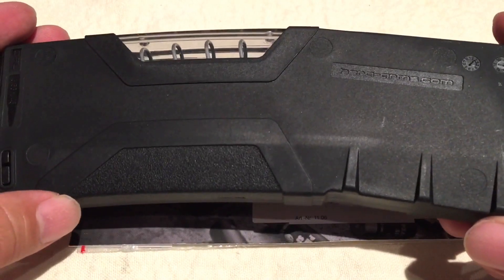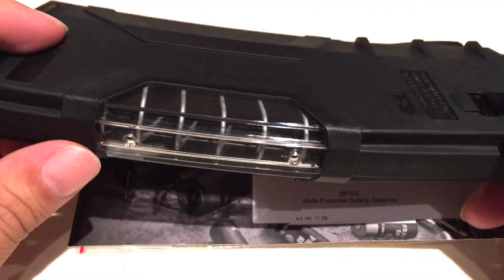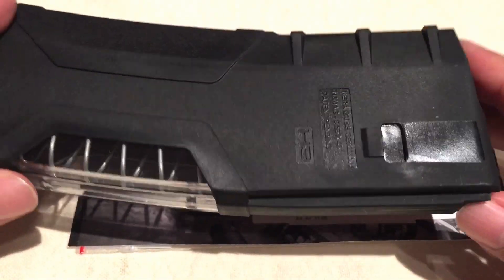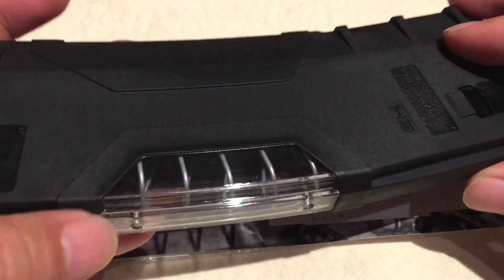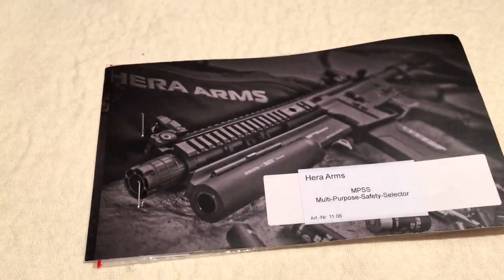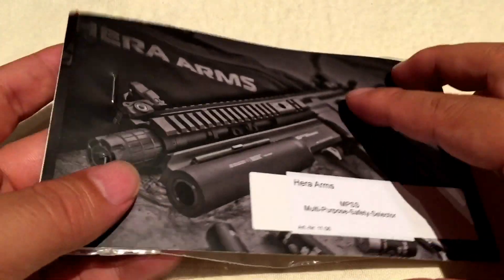One of the things I got was one of the Hera Arms windowed 30-round polymer magazines for the AR-15. These are cool. I have a couple of these already. They're great — kind of like the PMAG, but I just like that straight edge. It makes everything look a little futuristic, and that window is pretty cool too. It kind of shows the back end of your brass — show off that brass.